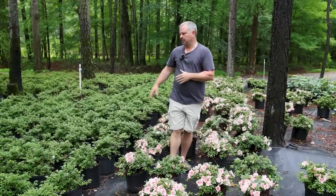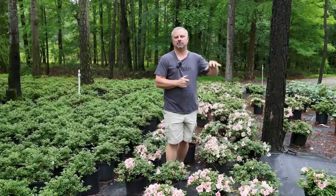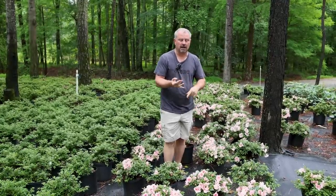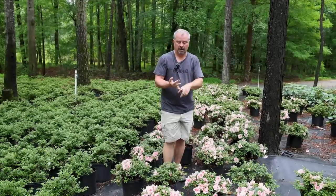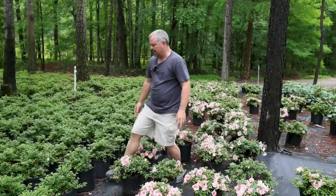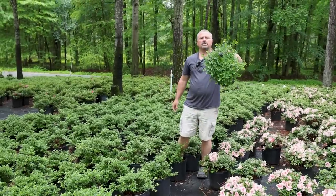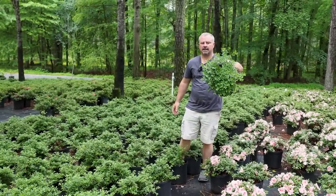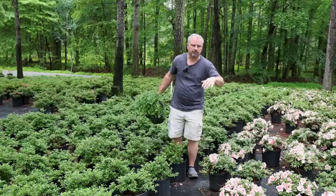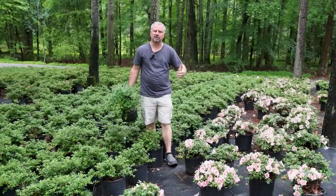As Steph pointed out before we started shooting, these are a great substitute for low-growing hedging plants you'd have in full sun — something like dwarf yaupon hollies, which actually can take some shade, or low-growing Japanese hollies. It has that look. Even this white Gumpo, which isn't blooming right now, has a full dense habit. You really don't ever have to prune these. If you do need to prune them, you prune right after they flower — that's really important with traditional azaleas.